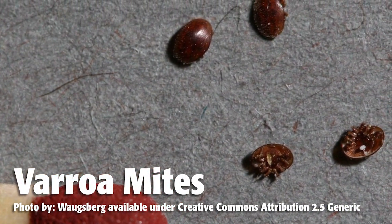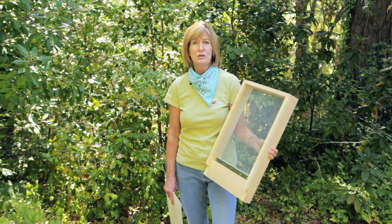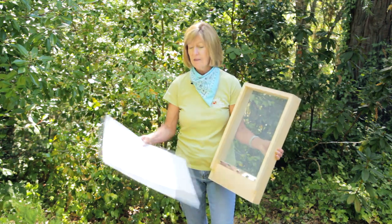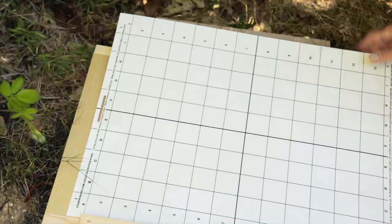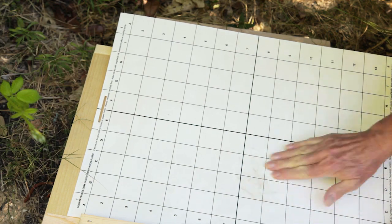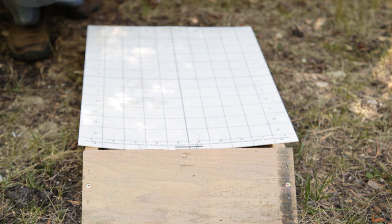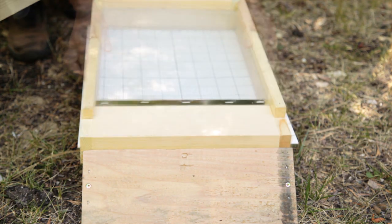You need to use a combination of controls to make sure this pest doesn't decimate your bees. You need to monitor for varroa mites, and tools to do that with are the screen bottom board and this mite observation board. If you want, you can cut the board to the size of your hive footprint, then smear on some organic shortening. Place the hive stand, then the observation board, then the screened bottom board, and then set your hive on top.